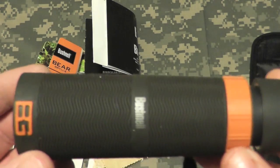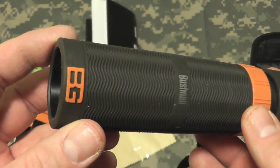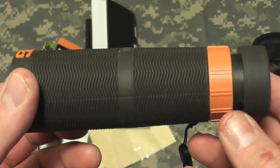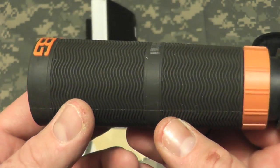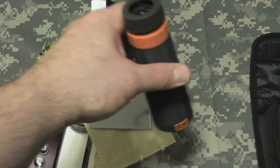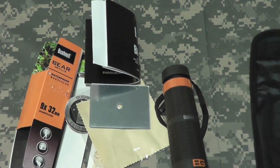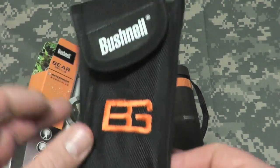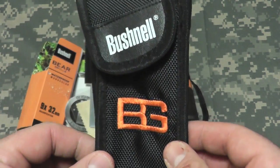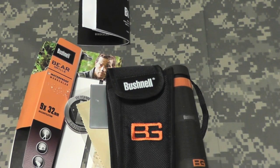That's what I got for now — the Bear Grylls monocular by Bushnell. Very cool. Going to take it in the field and check it out. It is much larger than my other binoculars, so I'm definitely going to replace the others with this in the hiking bag, and maybe grab another one for the bug out bag, get home bag, or all three. All right gang, thanks for watching. Bison out.